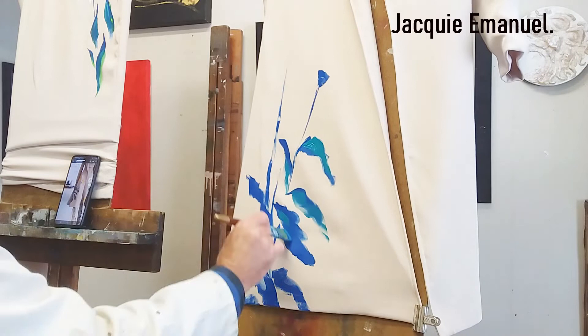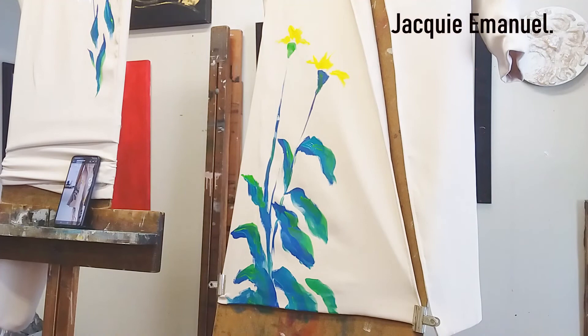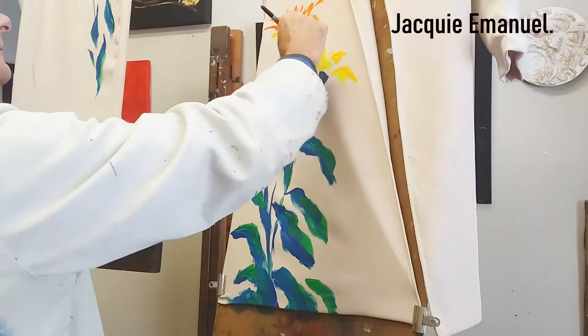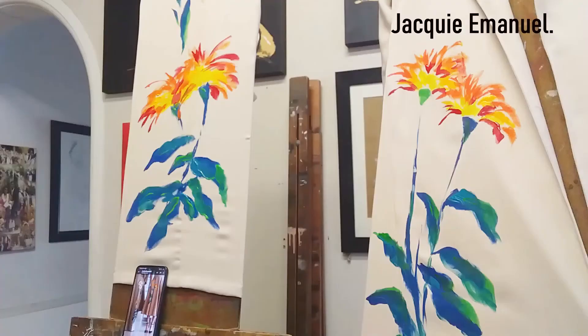It just looks so harsh. One of the tricks with working on flowers is to try and keep it as fresh as possible, so you need to paint on top of wet paint so that things blend into each other.